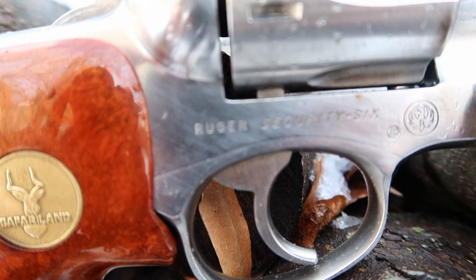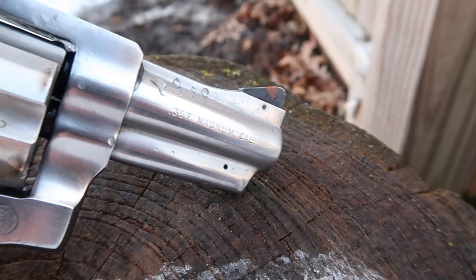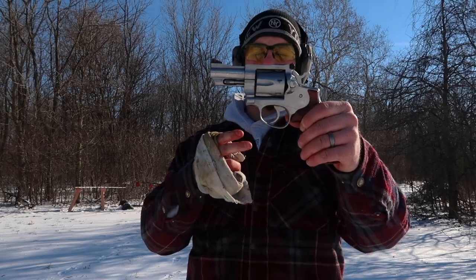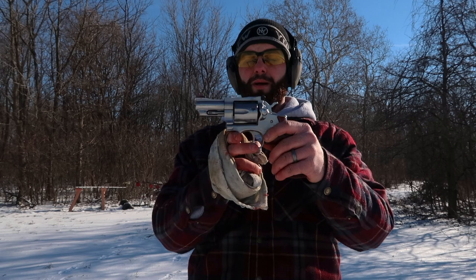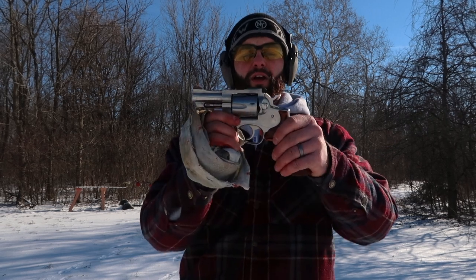Moving on around to the trigger — that's probably the biggest downfall to this revolver. From what I've read online, a lot of people have complaints about it because it's not the smoothest trigger, and it's a very heavy double-action trigger pull, which I have to agree on. The double-action pull is extremely heavy on this — out of all the revolvers in my collection, this one by far has the heaviest double-action pull. Now the single-action pull is very, very nice.